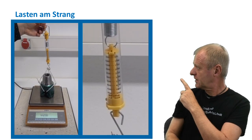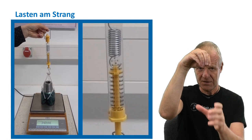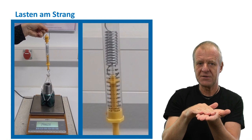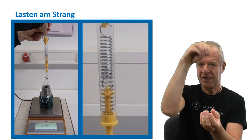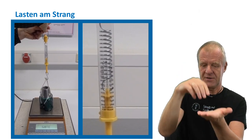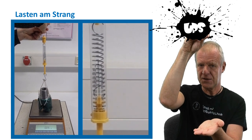Let's demonstrate this in an experiment. The spring scale on the top indicates the hook load, and the kitchen scale underneath indicates the weight on the bit. The sum of the two weights is always the same. When we pull the string upwards, the hook load increases and the weight on bit decreases, and vice versa.